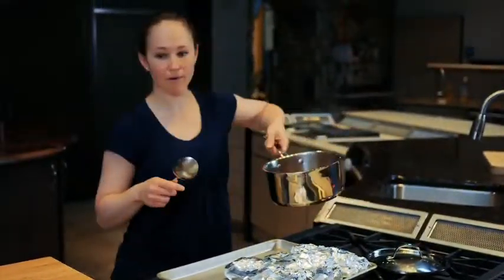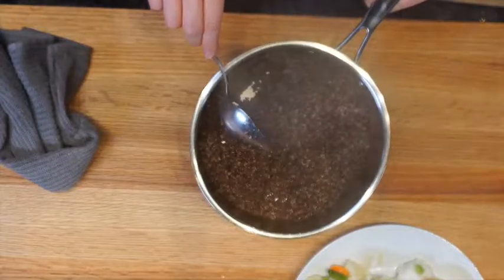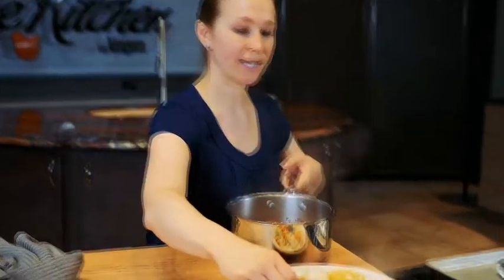Now let's take a look at the quinoa. You can see how the germ comes off of the quinoa when it's done — it pretty much tells you when it's done.